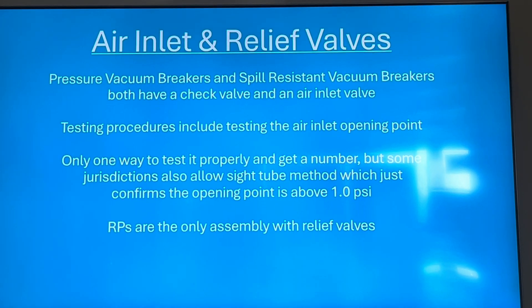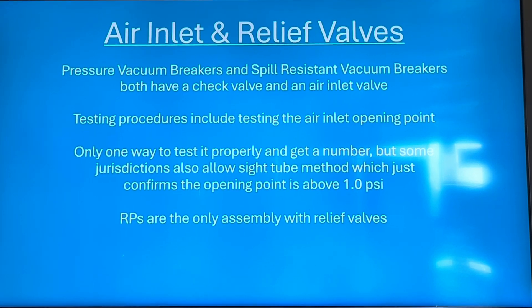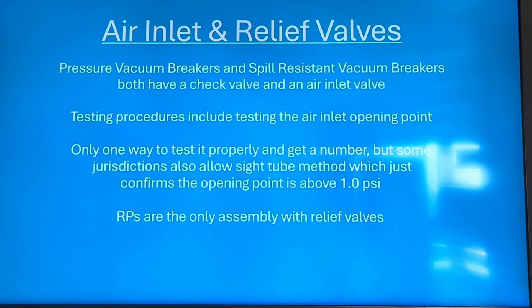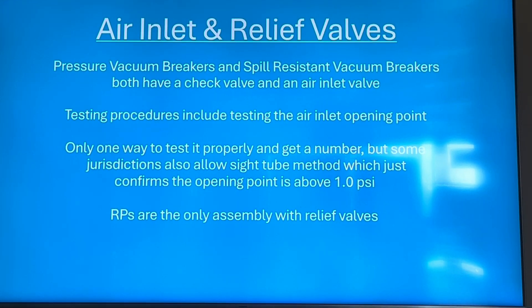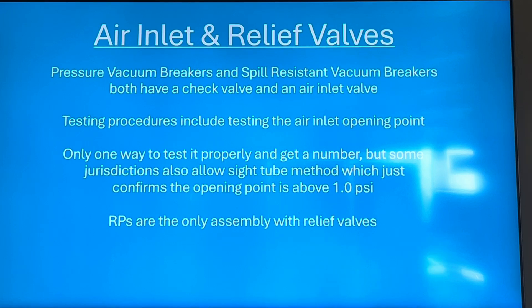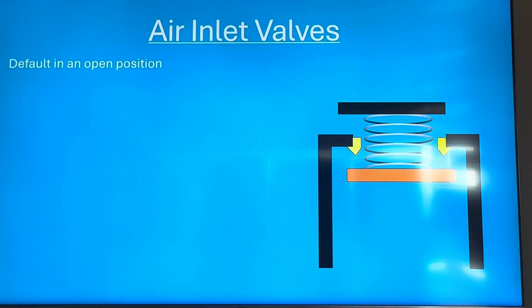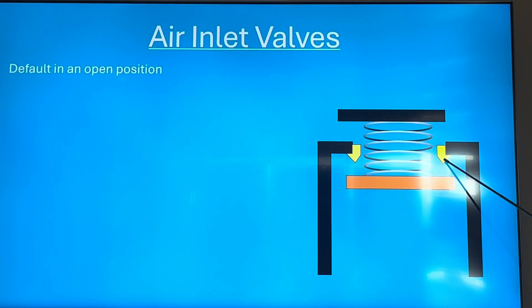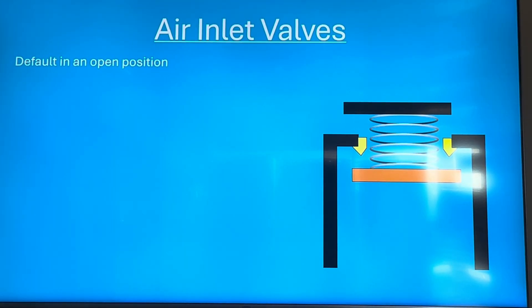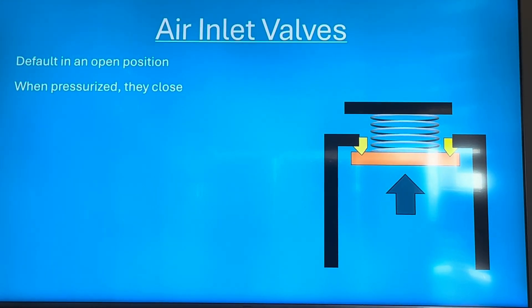The testing procedures generally include testing the air inlets and the check valve separately. The relief valve for the RP you kind of do while hooked up to the check valves. For the air inlet valve, there's only one real way to test it properly; the check valves have like five different ways, but the air inlets pretty much just have the one way. The air inlet valve is kind of like a check valve — you have a disc and a seat — but the spring pushes it open, so if there's no water pressure closing it, it defaults in the open position. Once pressurized, it closes.